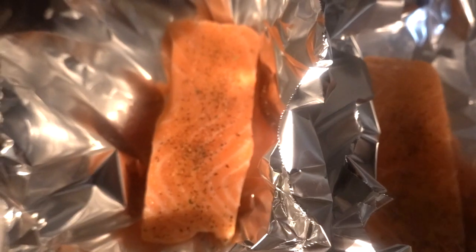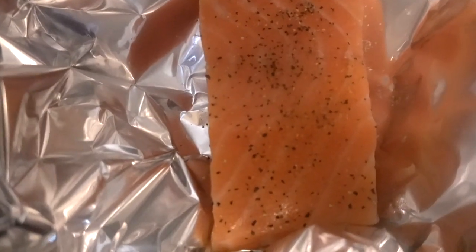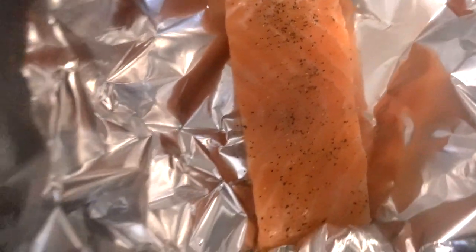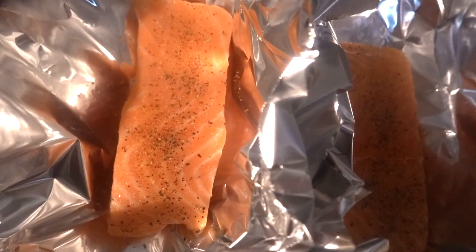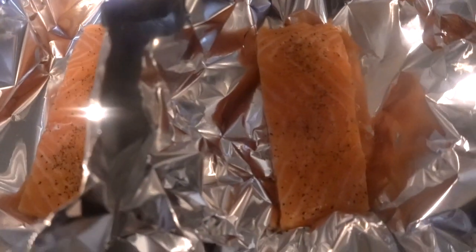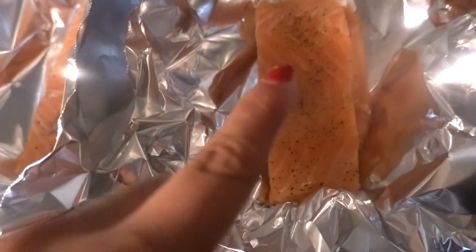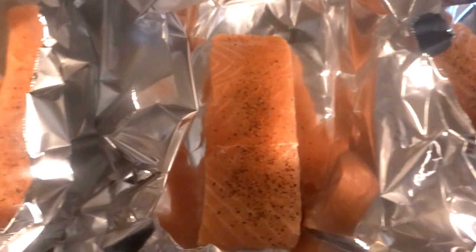Now I'm going to get started with the salmon. As you can see, I already added garlic, salt, and pepper to give it some taste. I did wash the salmon before putting the seasoning on, and I'm still going to add some honey glaze to give it some more flavor.